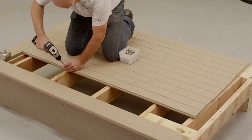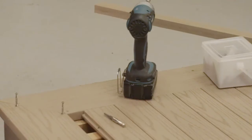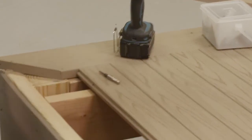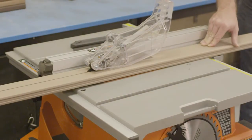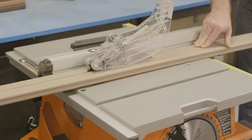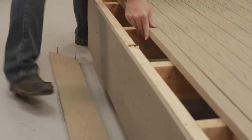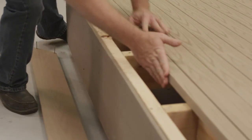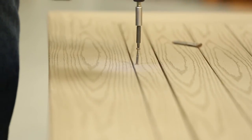Remember to countersink each fastener slightly to provide the necessary clearance so the next board can be installed. Continue to add boards in this manner until the outer edge of the porch is reached. The final board may require you to remove the tongue or rip cut the board to fit. Use a table saw or circular saw to accomplish this if necessary. Then attach the last board by face fastening through the top or toe fasten it along the outer edge.